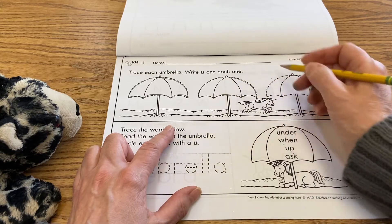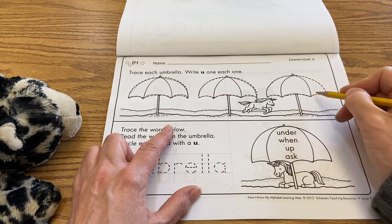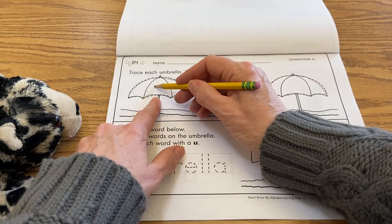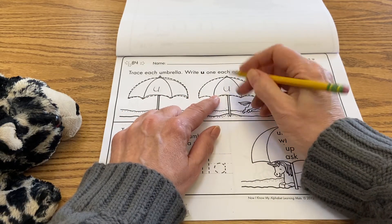Tracing is a really good thing. It helps make your brain smart. It's a good practice for your brain, just tracing the shapes. And then you're going to write one lowercase u on each umbrella, just like this.